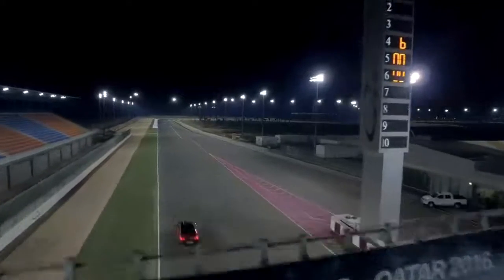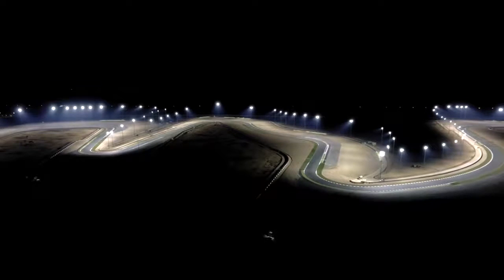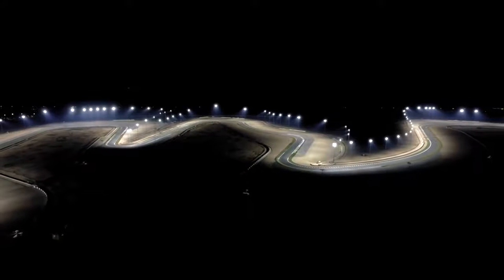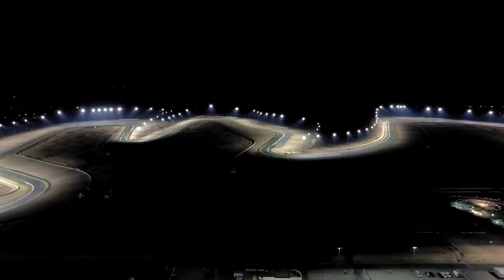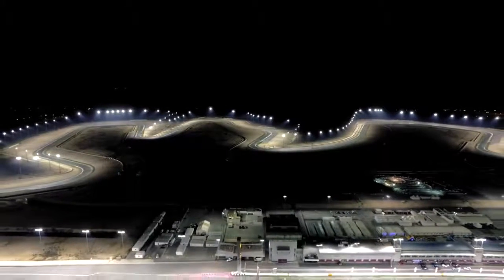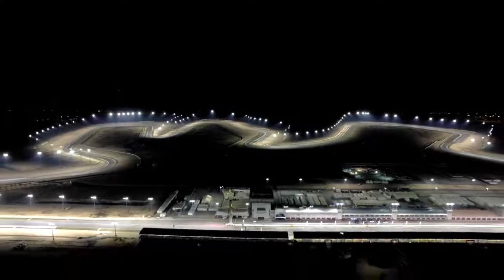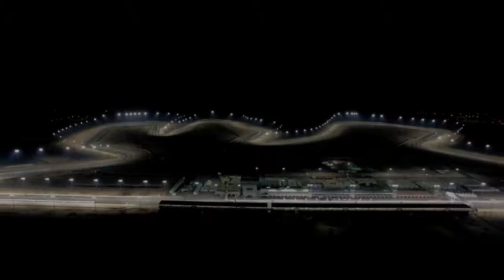Now we're going to go down the main straight, squeeze the power down, nice and easy, back onto the brakes for turn 4. Turn 4 and 5 is a double right hander, coming down into the hairpin now, nice and hard on the brakes, turning to the left and then back onto the brakes, turning right — here we have a double apex on the right hand side.